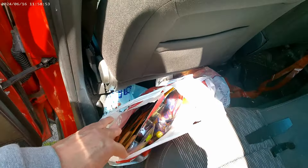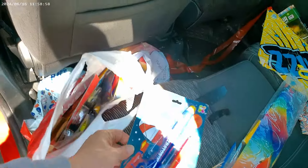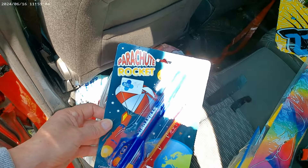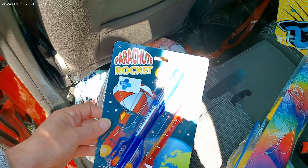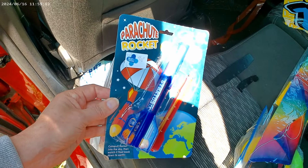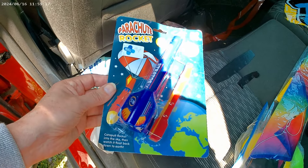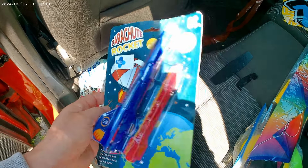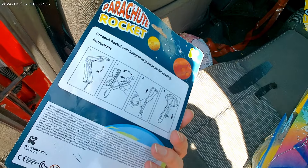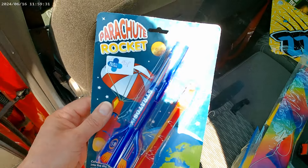So, in the bag here, I've got this — a parachute rocket. I'd forgotten I'd got this. I've had it for quite a long time. I've actually 3D printed my own catapult launch parachute rocket, which works. And I'd completely forgotten I'd got this one. 95 pence in Blue Cross — costs me in a charity shop a long time ago. So, we'll take it out of the packet and see if it works.